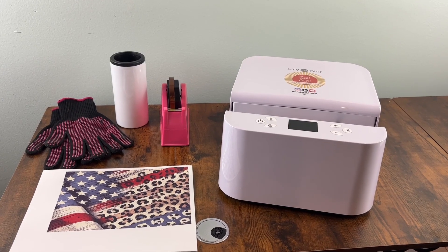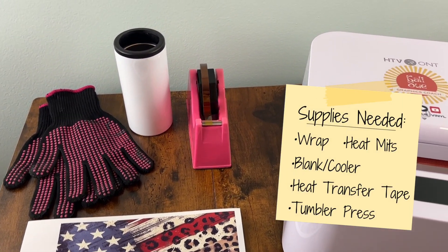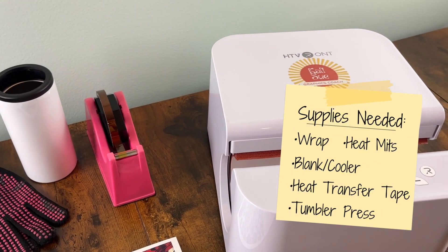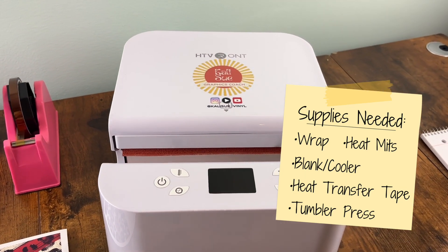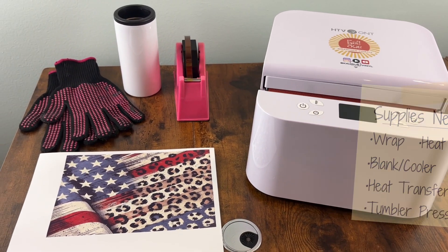For this project you need five essential materials: your wrap mitts, your blank, heat transfer tape, and a mug press. You can opt in to use an oven, however for this tutorial we're sticking with a press.